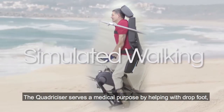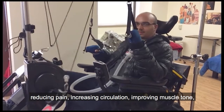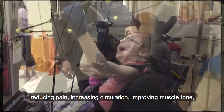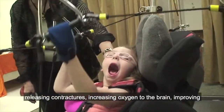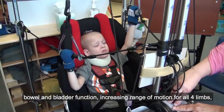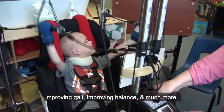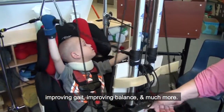The Quadricizer serves a medical purpose by helping with drop foot, reducing pain, increasing circulation, improving muscle tone, releasing contractures, increasing oxygen to the brain, improving bowel and bladder function, increasing range of motion for all four limbs, improving gait, improving balance, and much more.